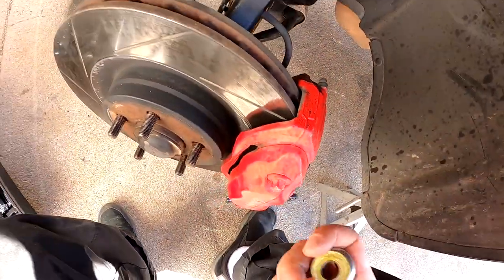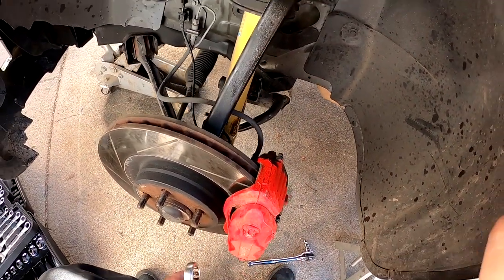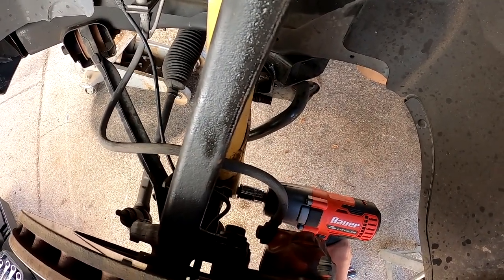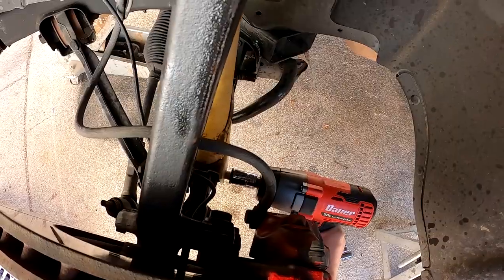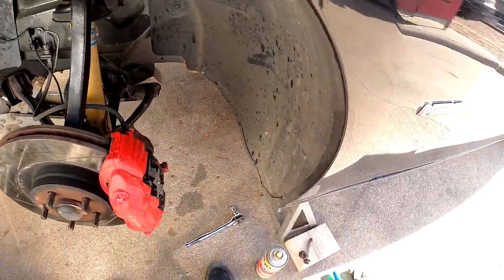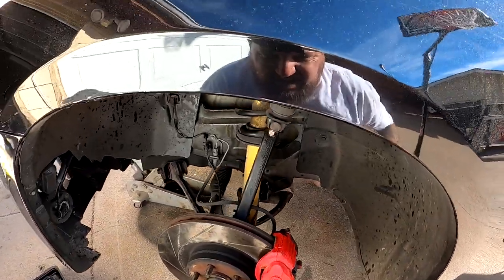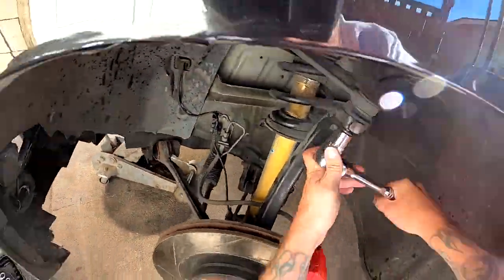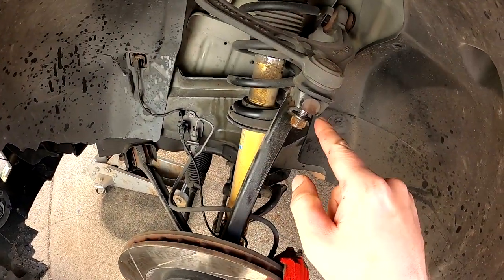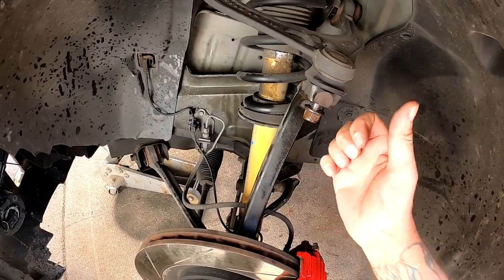There it is — that's the 18-millimeter bolt right here, and this one here. Now that one is pretty loose; what you're going to do is get a hammer and hit it right here so it pops loose.